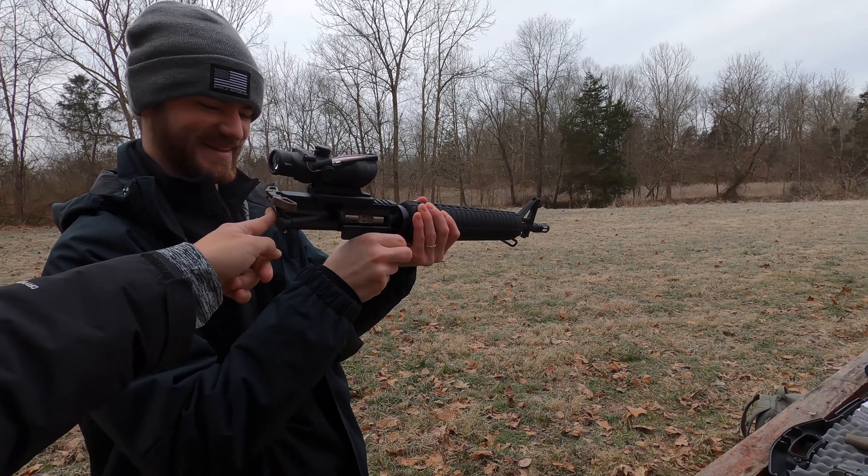I've never ever looked through an ACOG before, because if I was in a gun store and looked through it and saw how cool it was, I probably would have made a very bad financial decision. So I decided never to look through one. But today we have the opportunity to sight this in for a family member — he said it's pretty much on, but we're here to verify it. You can't be too sure.